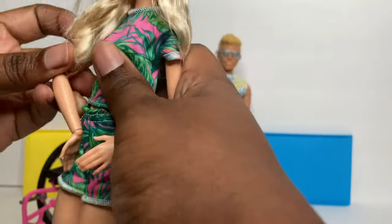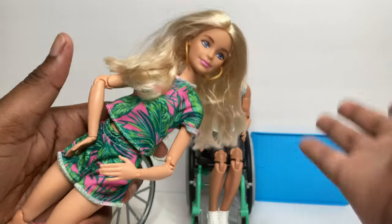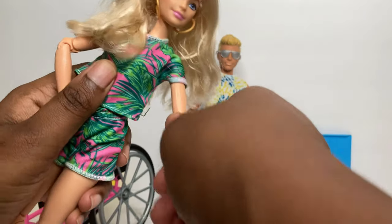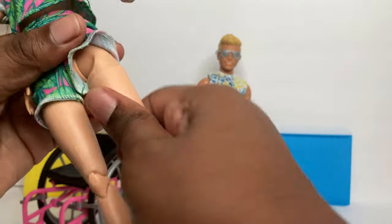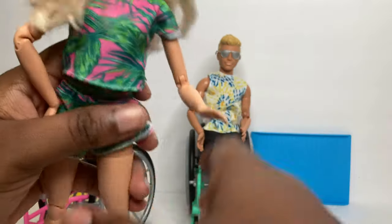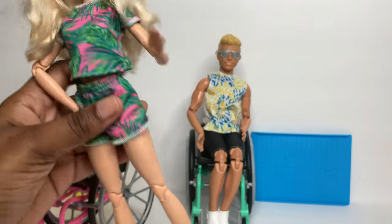She is on the Barbie Made to Move body, which means she has articulation at the shoulder, elbow, wrist, upper thigh, as well as a double knee joint and an ankle joint. She's definitely one of my favorite Barbie Fashionistas - Millie sculpt.